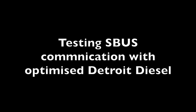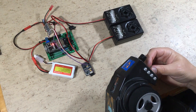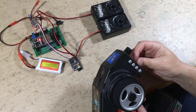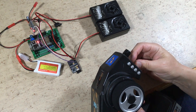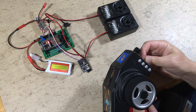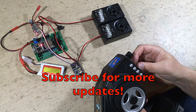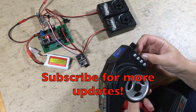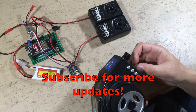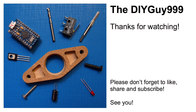Time to test it with the optimized Detroit diesel sound. You can find everything on GitHub.